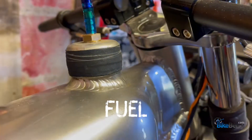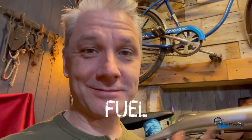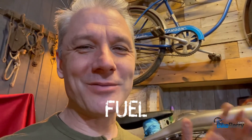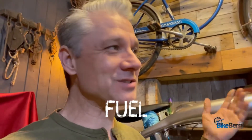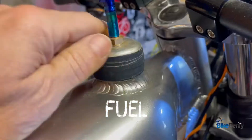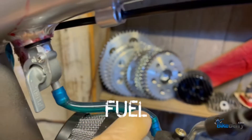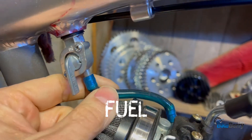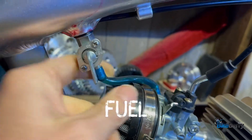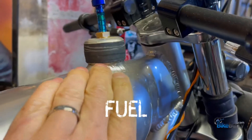Let's move on to fuel. The first place to check is your fuel cap — take it off and look to see if you've got gas in there. Sometimes we get caught with not enough gas because these bikes run so long you don't have to fill them up that often and you can forget. Once you know you've got fuel, check your petcock — make sure it's in the on position and that fuel is in the line.